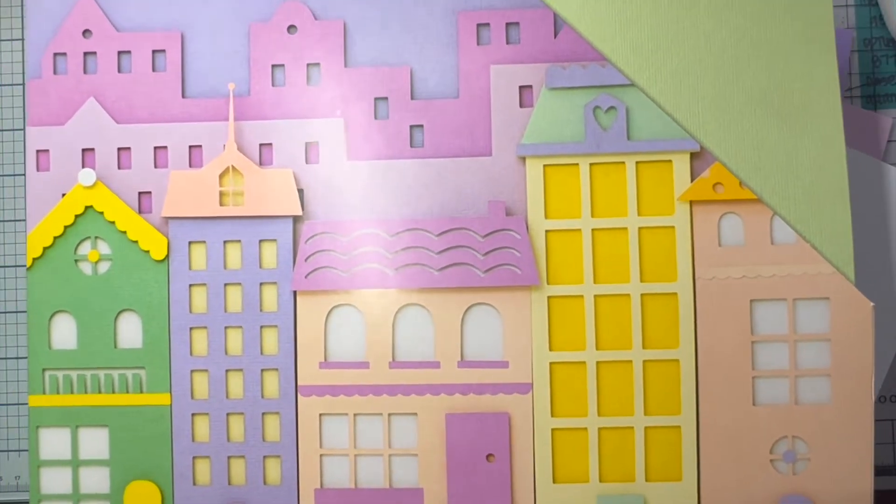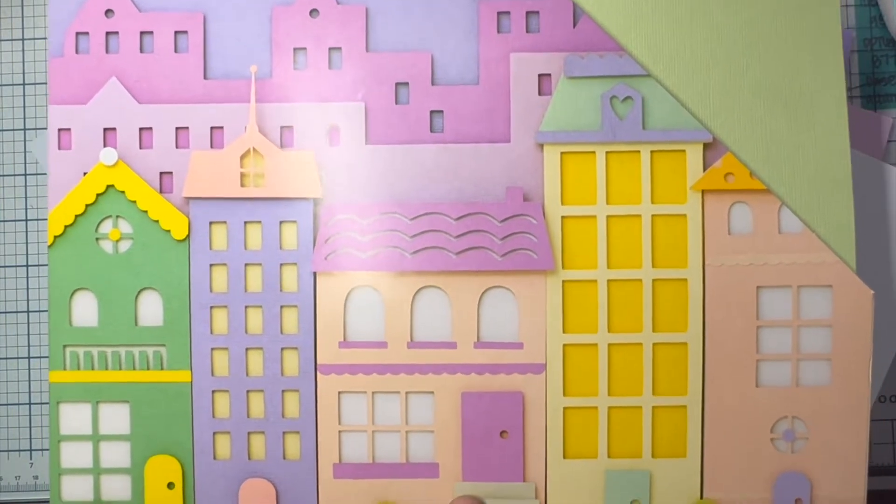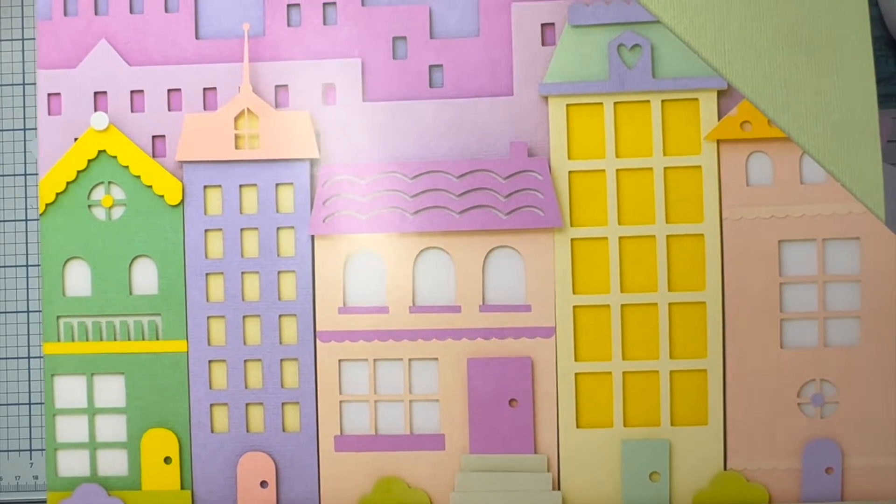Hi everyone, this is Cherie from 12x12 Cardstock Shop and I'm just going to do a quick video to show you guys what I did with the pastel pack. It's by American Crafts — it is the pastel cardstock pack with 60 sheets.